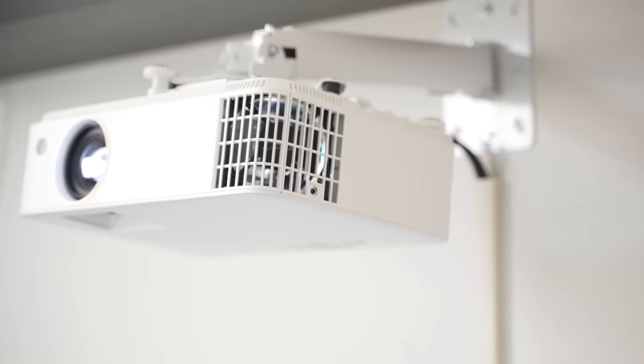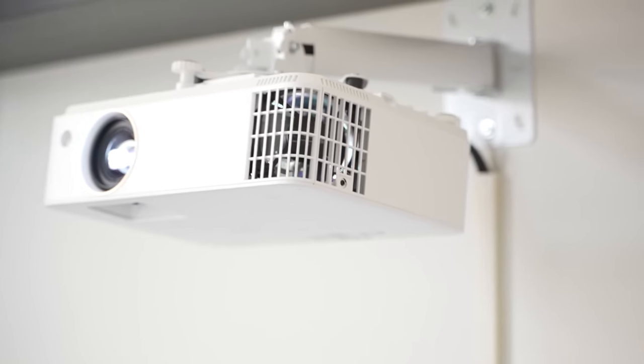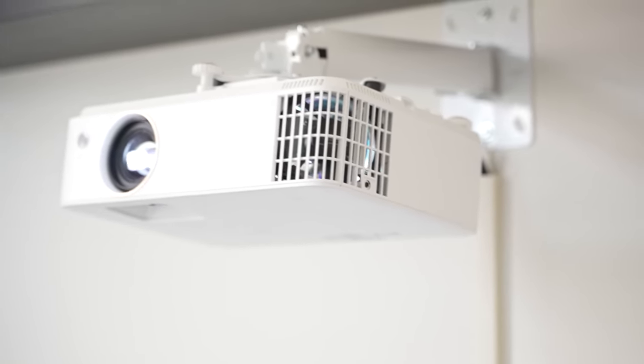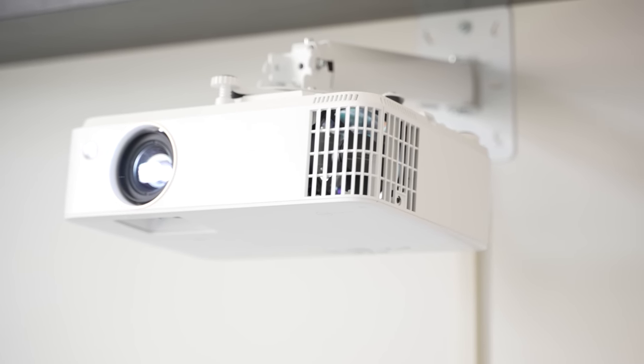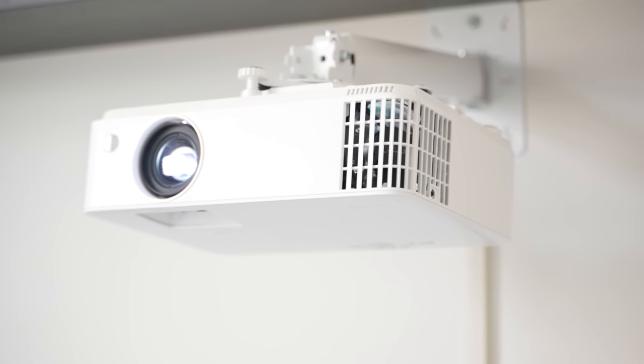There is such a thing as a gaming projector. I didn't even know these things existed until about a year ago when BenQ asked me if I wanted to review their TH685i projector. Obviously I said yes. Before we start though, thank you to BenQ for being so patient with me on this review. They sent this to me sometime late last year and I've been pulling an Elon Musk, telling them the review will be out in like two weeks for like the past half a year.